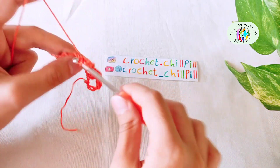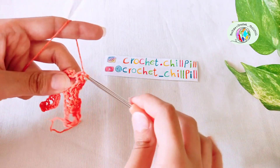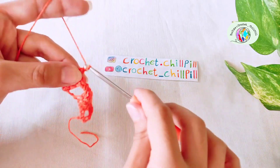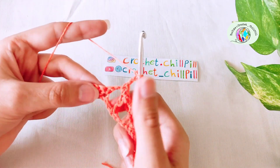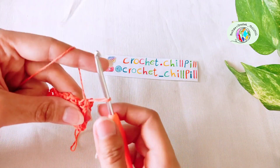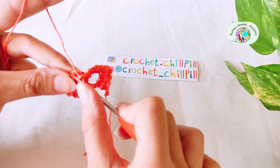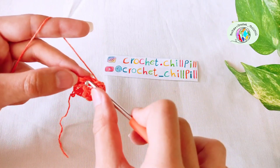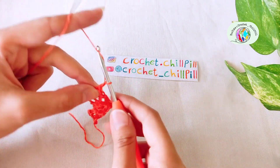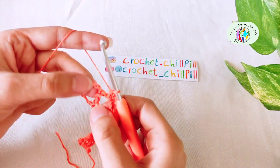Make a single crochet into the next chain 3 space. Chain 3: 1, 2, 3. Make a single crochet into the next chain 3 space. Chain 3: 1, 2, 3. Skip the next single crochet and make a single crochet into each of the next 3 single crochets. Chain 3: 1, 2, 3. Make a single crochet into the next chain 3 space. Chain 3: 1, 2, 3. Make a single crochet into the next chain 3 space.